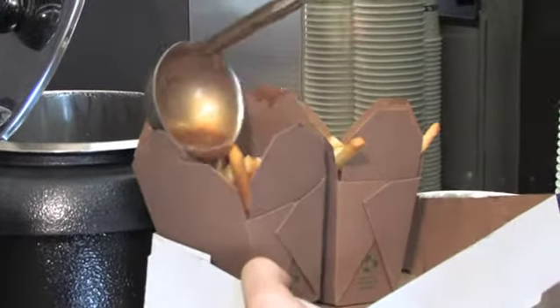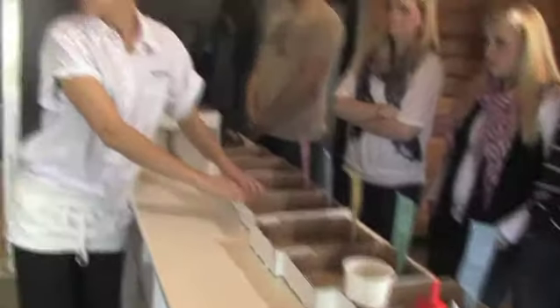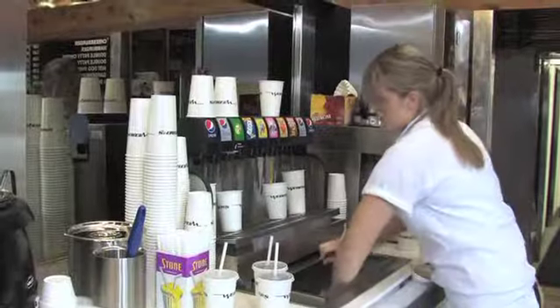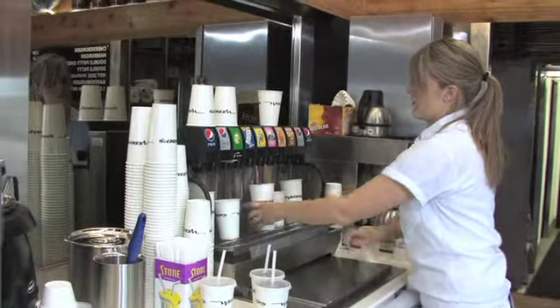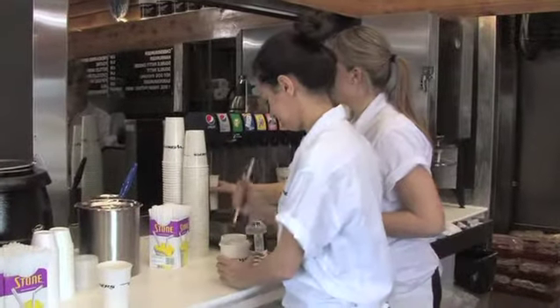When two people are scheduled for drinks, one person calls out the drink orders and carries them over to the proper boxes. The second person is required to pour the drinks, stock product, and maintain a clean area. Communication is the key to success when two people are on drinks.